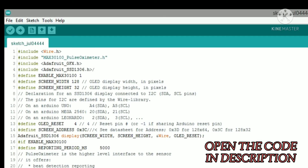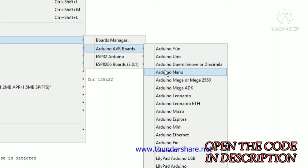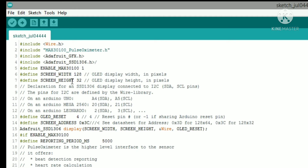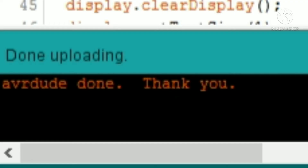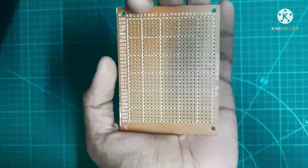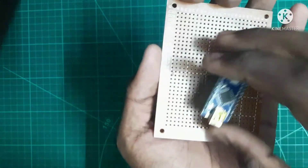Connect your Arduino to your system and select your board — we are using Arduino Nano in this project. Select the processor and port as well. We need to select SSD1306 and make the necessary changes, then click the upload button. You can see the code has been uploaded.